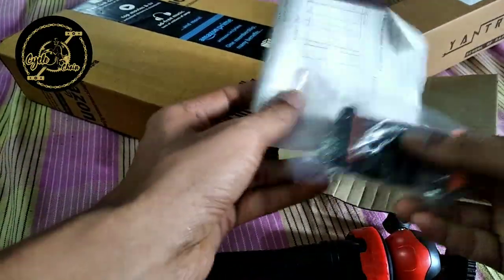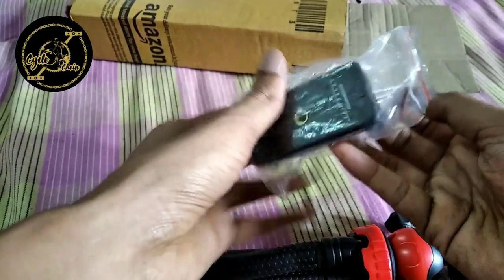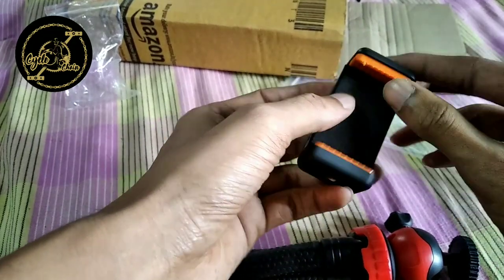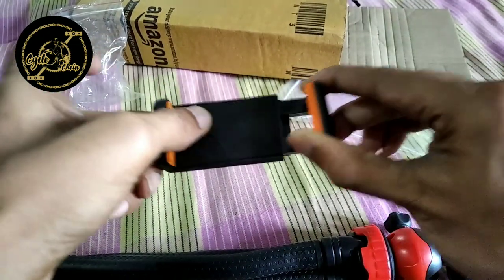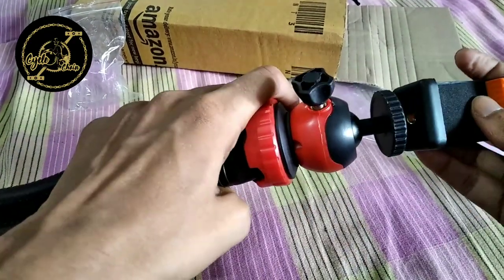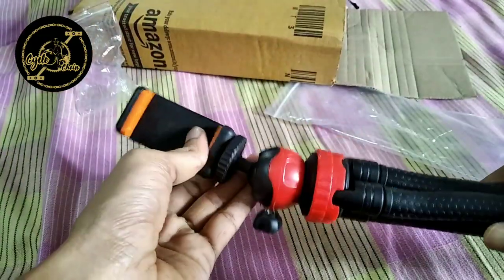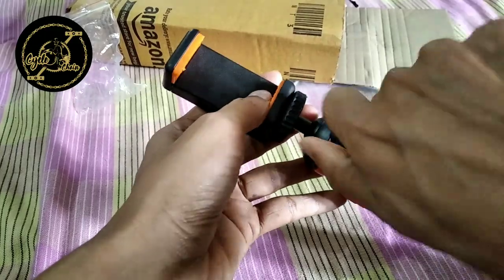Okay, this is what it is. The chip is fixed in the middle of the machine. And now we are going to fix the screw. We are going to fix the angle and fix it.